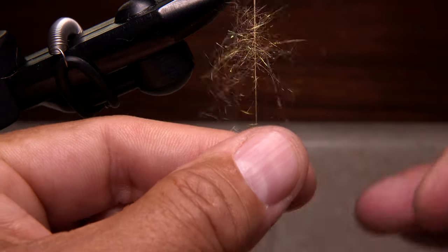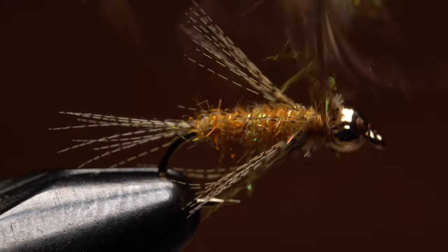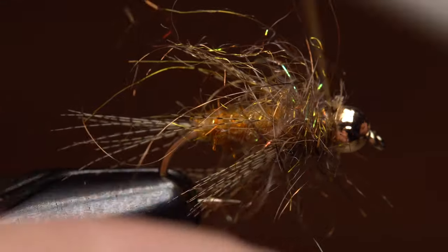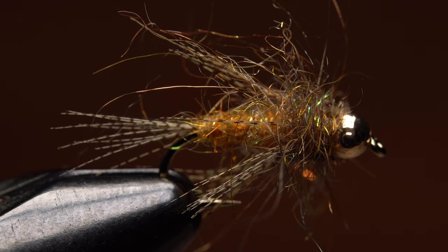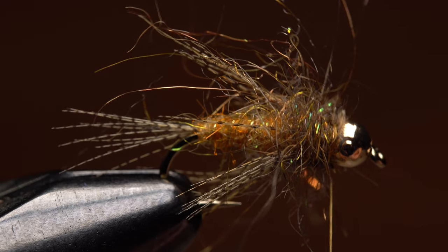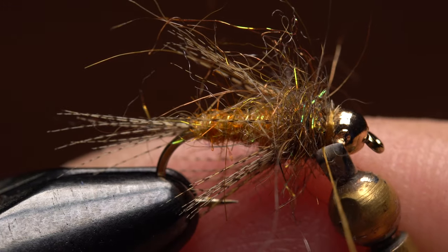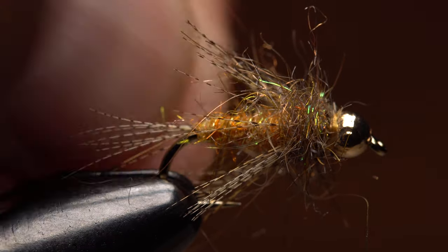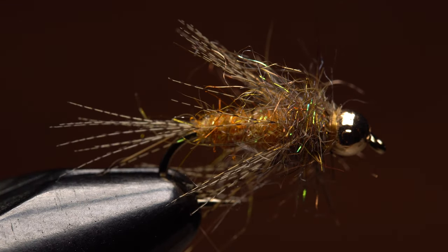Give your bobbin a really good clockwise spin to form a brushy little dubbing rope, then start taking wraps with the rope to create a somewhat wild-looking thorax on the fly — yes, it's supposed to look that rough. Finally, spin your bobbin counter-clockwise to uncord the thread and do a five or six turn whip finish, seat the knot well, and snip your tying thread free. You can pull or trim out the really errant fibers if you like, but it certainly isn't necessary. I've only been using this pattern for a short time, but it's turned out to be remarkably effective.